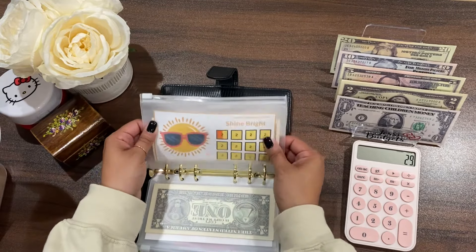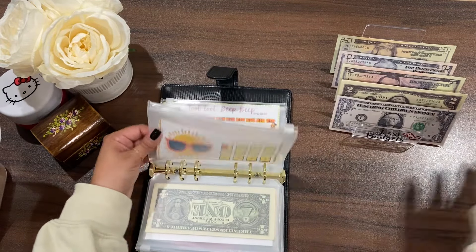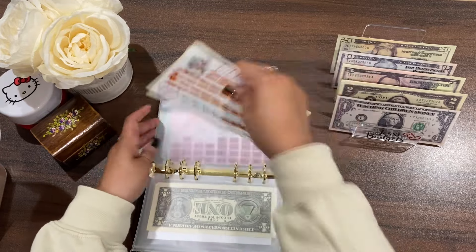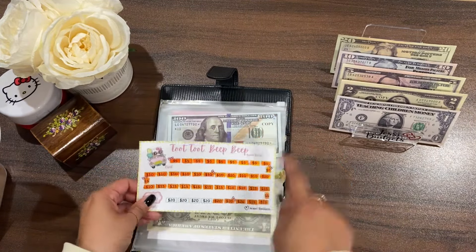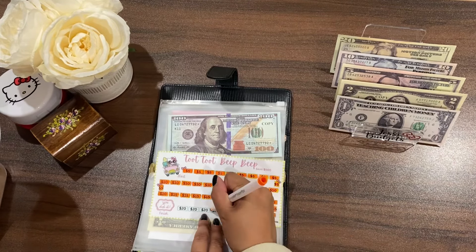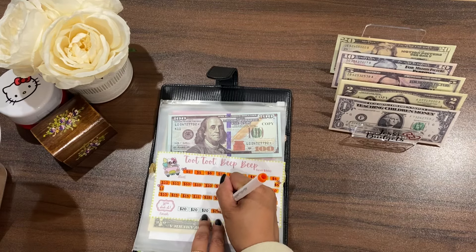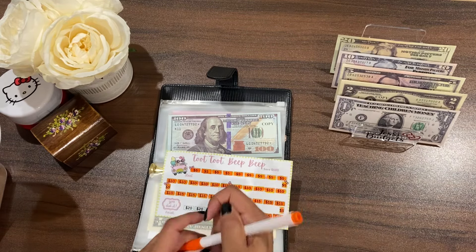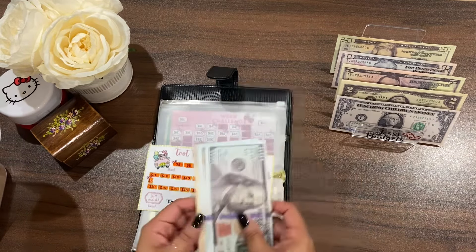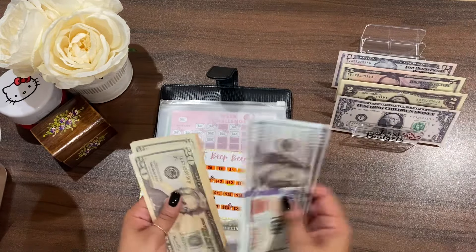This challenge is for Mandy's Budgeting Items, and I believe it comes in a three-pack. Next is my TuTu Beep Beep Challenge — one of my challenges available in my Etsy shop. I'm going to put in twenty dollars today. I actually need to call my uncle because my car needs a tune-up, so I'm planning to give him whatever he asks since I have no idea how much that costs. I think the five hundred is going to go pretty quickly.